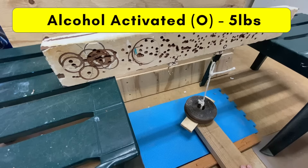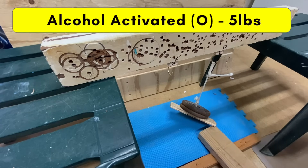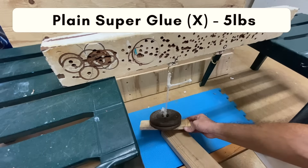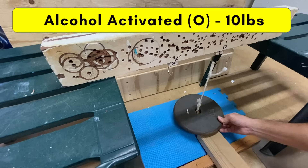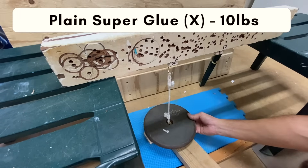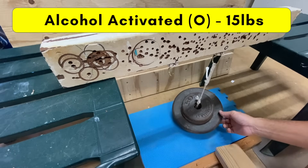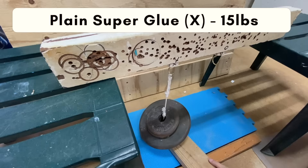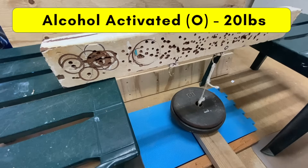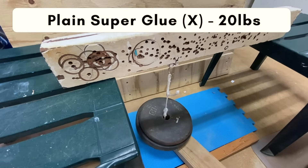I added weights in 5-pound increments, starting with the alcohol-bonded superglue, or O, on the right, then repeated the process and hung 5 pounds from the plain bond block, then 10 pounds on the O block, then 10 pounds moved over to the X block, then 15 pounds. At 20 pounds the O, or alcohol-activated bond, failed, but the X or plain bond did not fail at 20 pounds.